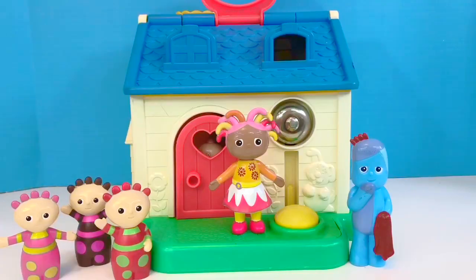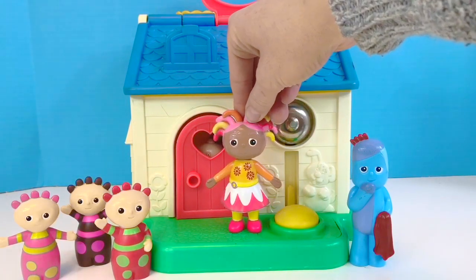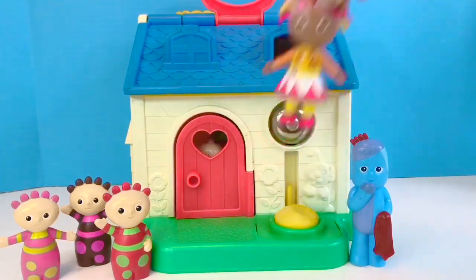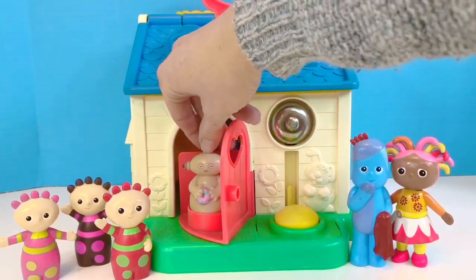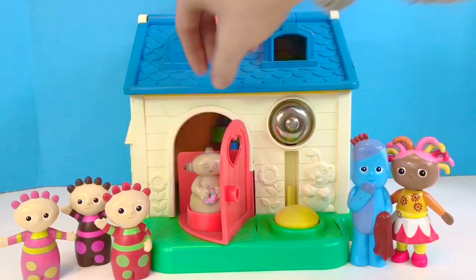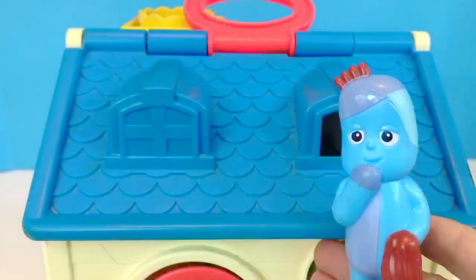Hello and welcome to Tiny Treasures. We are at the Fisher Price Little People House with our In The Night Garden friends. Let's ring the doorbell. Who's behind the red door? It's Makka Paka, and he has his little pink sponge with him. Hi Makka Paka. Let's explore the house today.